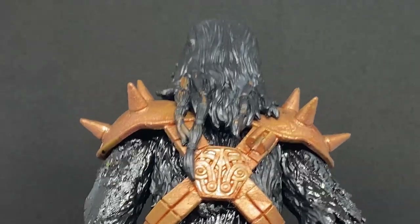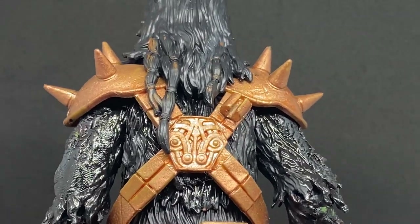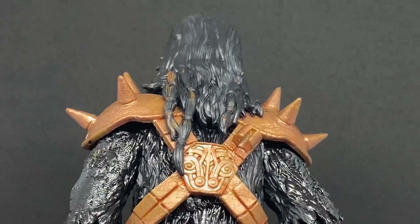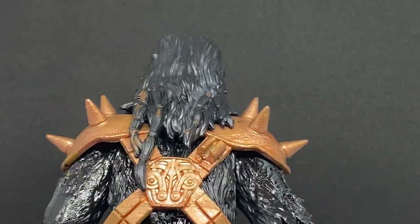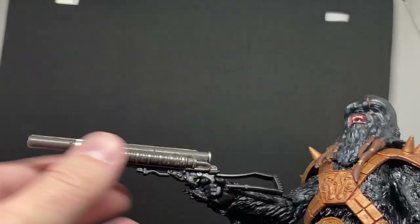I'm honestly pretty happy with the outcome. It took a little while — it's probably been sitting on the table for a couple of months — just really getting around to finishing it off. Of course, the weapon was next, given that he didn't really come with a good weapon — he just came with Chewie's bowcaster.